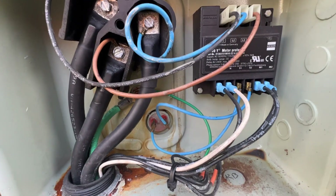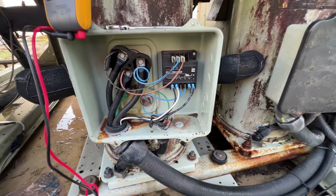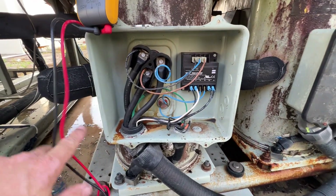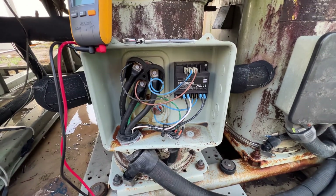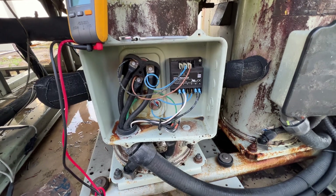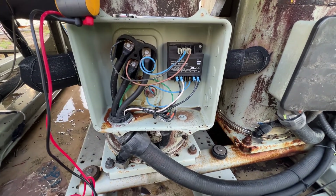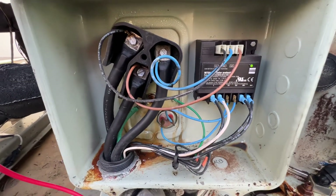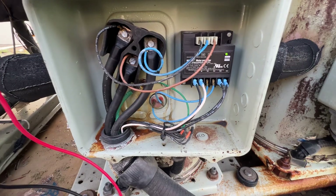Alright, so we've got our compressor fault for compressor B on circuit 2B. Just tried to start it up and immediately it went into fault. Let's see what's going on - they didn't even try to start. Check those sensors out. It just reset itself back to green, so let's look at the fault codes here.